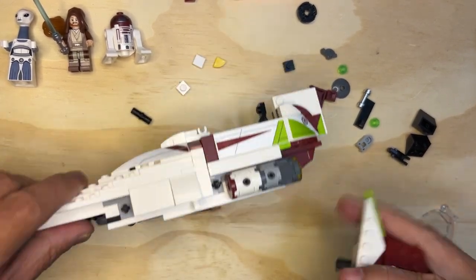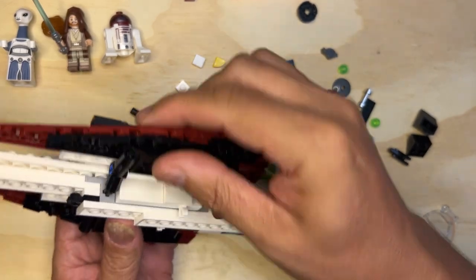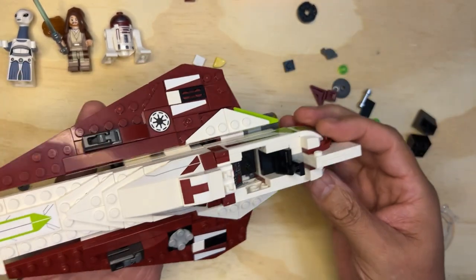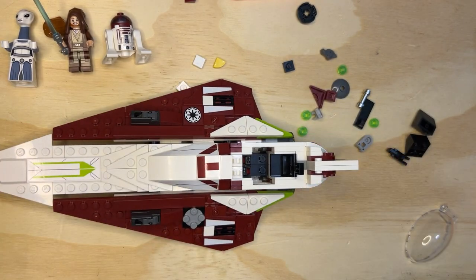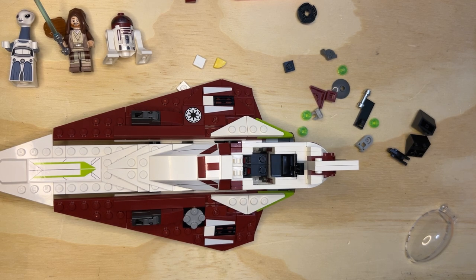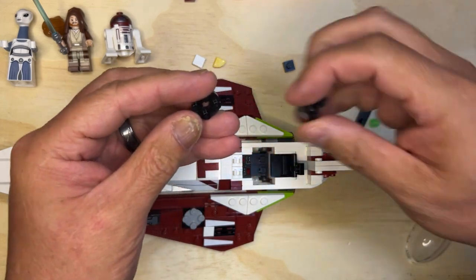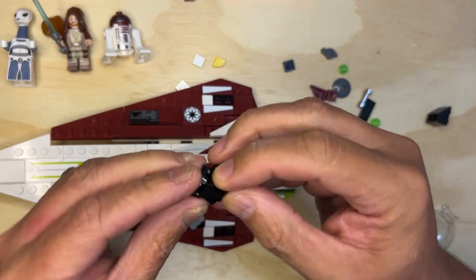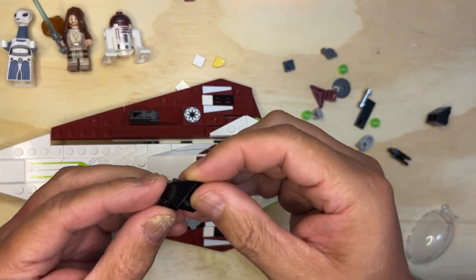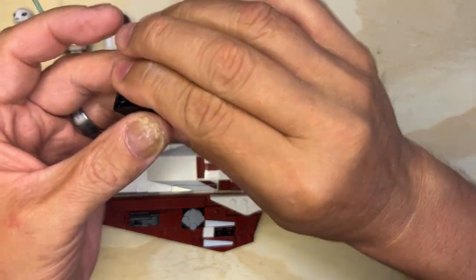I'm gonna flip this back over — this is going to go right there, okay, like that. Now we're going to flip this and see these two studs sticking out there. This is going to go right on there just like that — bingo! More slider pieces — yay! Now let's put this here like that. Make sure it's on there before you take away your hand — there we go.